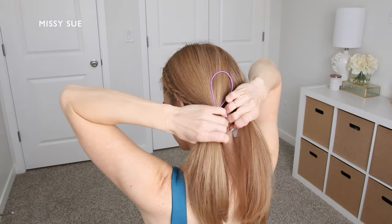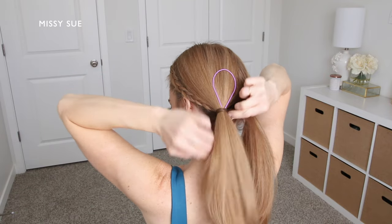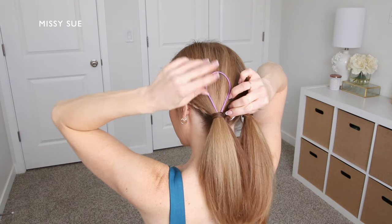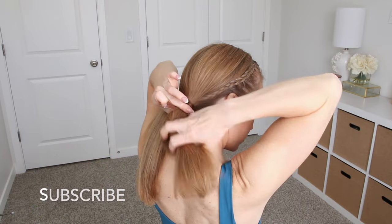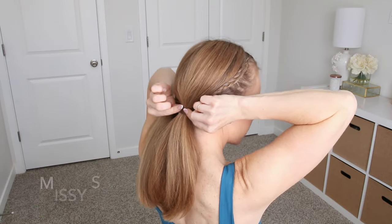I'm going to pull the tool through the elastic band and this will pull the end of that wrapped piece under the elastic band, which is what will help hold it in place. If this doesn't work as well, you can use a second elastic band and tie it underneath the wrapped section and pull the hair in opposite directions to tighten the elastic band.